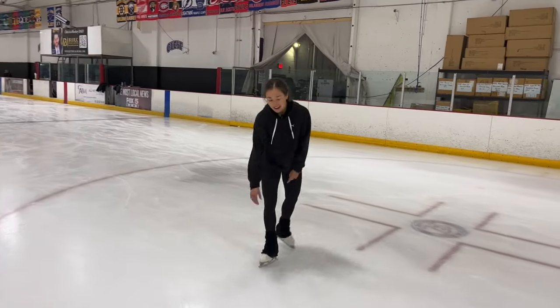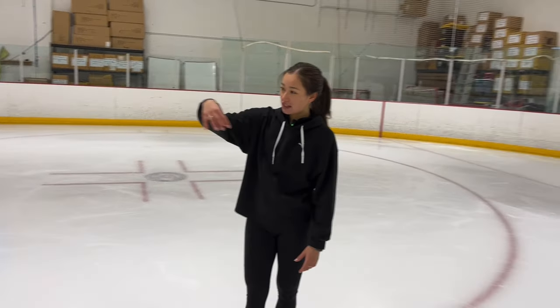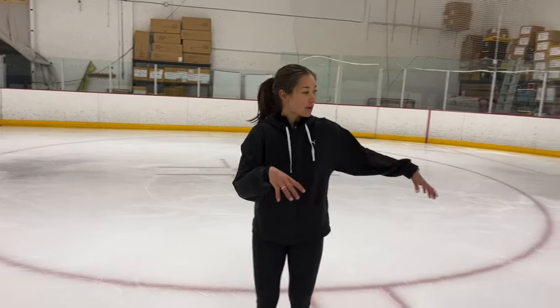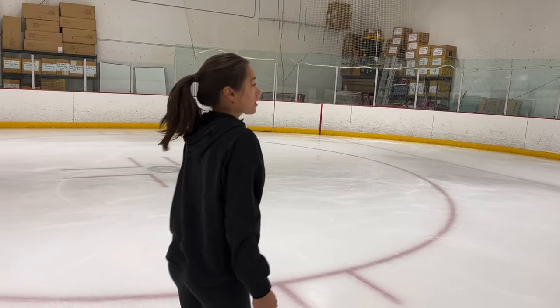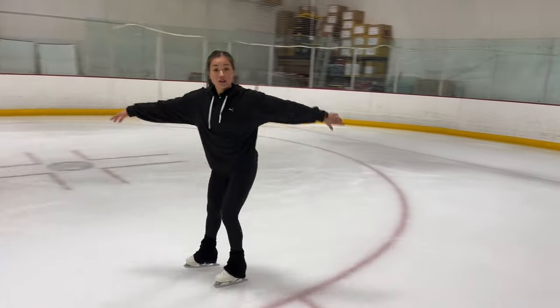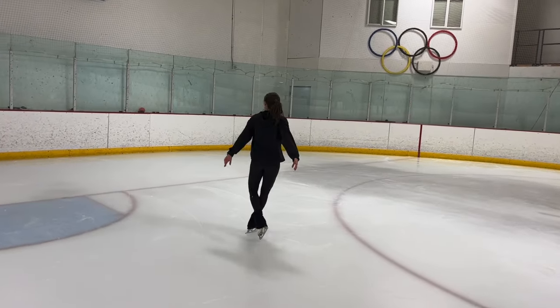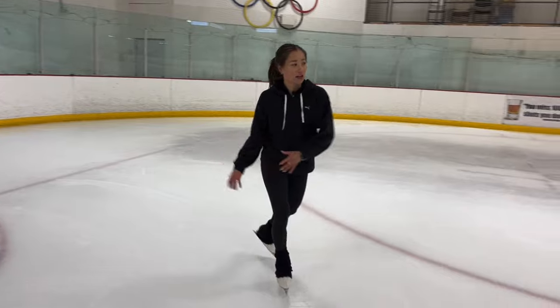Why I'm saying this — it's important because you can do this choreographic sequence two times in a row if you want to. You can do it all the way until here, and then from here you can start going again into the first crossovers: two crossovers, change of edge, pivots, and start the whole thing again. You can utilize the whole ice, or you can switch it up and do it mirroring the other side. It's totally up to you.